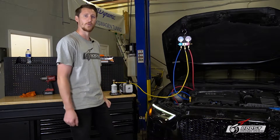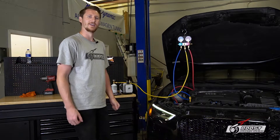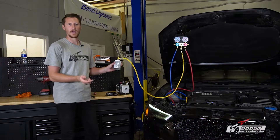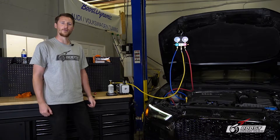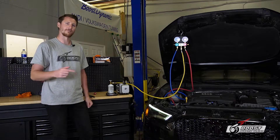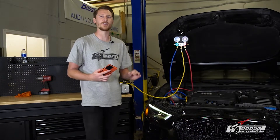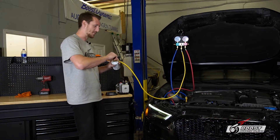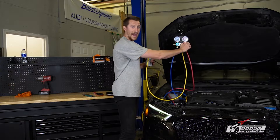Don't forget about your weight — we need 500 grams of refrigerant in there. The can feels kind of empty so let's put it back on the scale. We're at 134 grams, so take it from 534 — we've used a total of 380 grams. We need 500 at least. So we're going to close the low side valve; the high side is already closed.